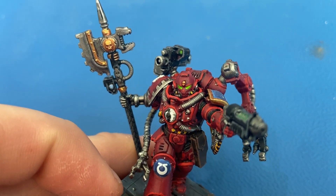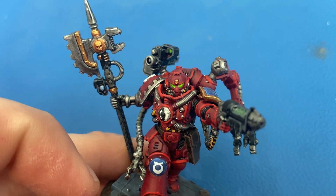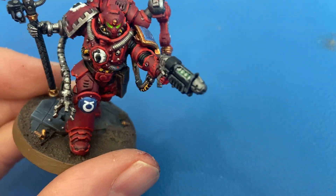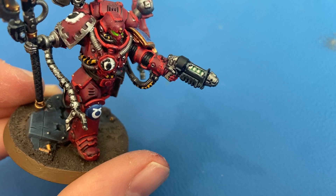The same goes here — all the gold on the axe, all the little accents, as well as the bolter casings on the floor: that is all Retributor Armor.